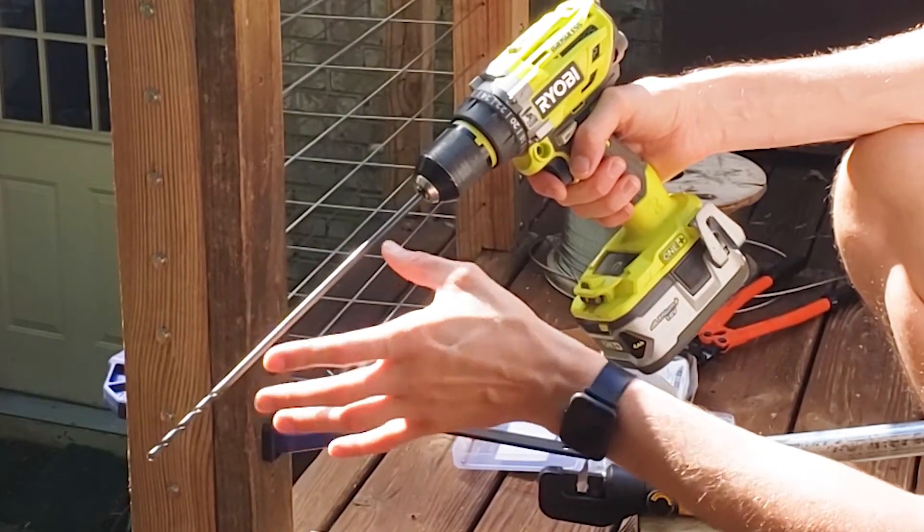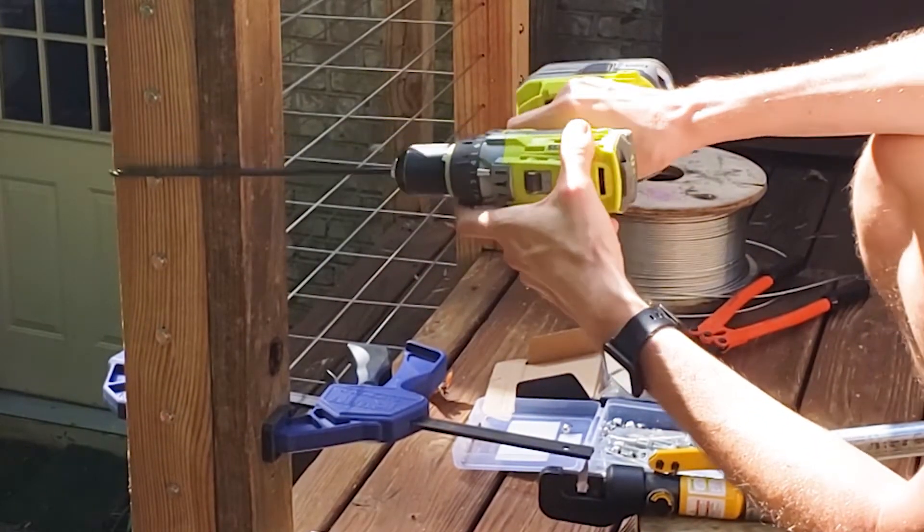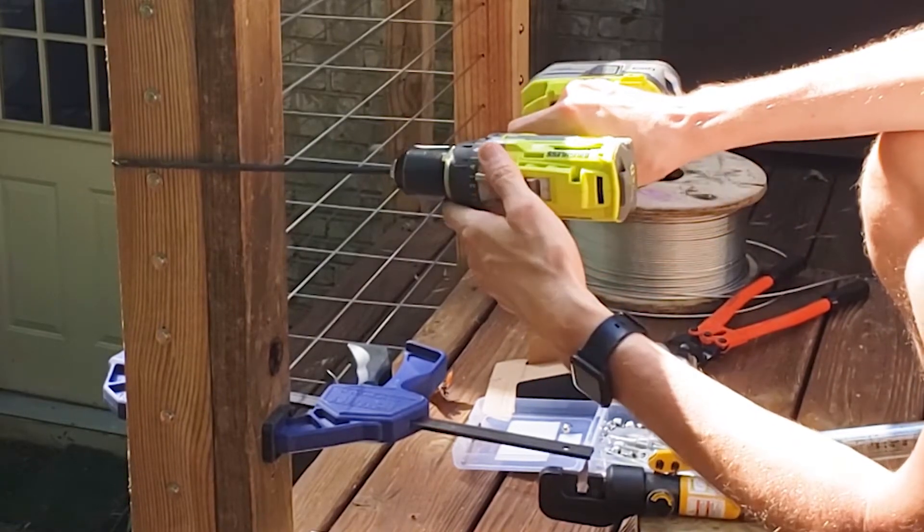This is a 12-inch drill bit — you can get away with a six or an eight inch drill bit. The goal is I want to be able to easily drill through both the template and the post in one pass.